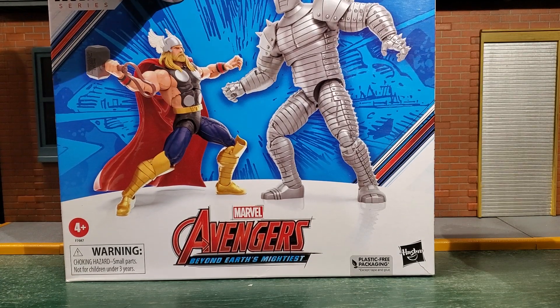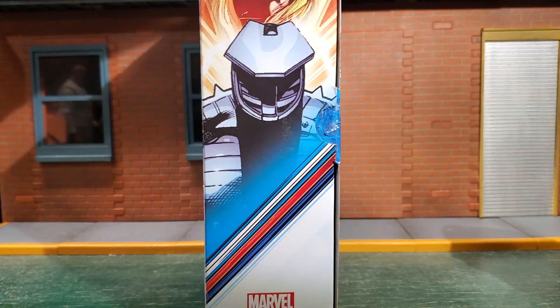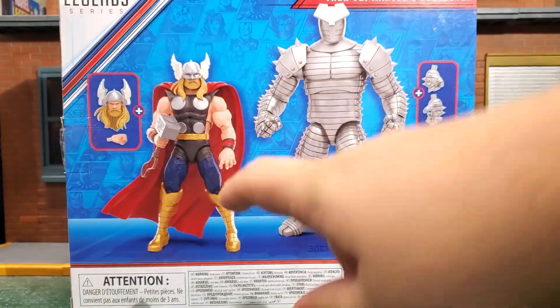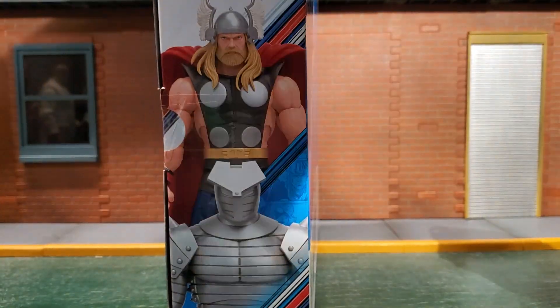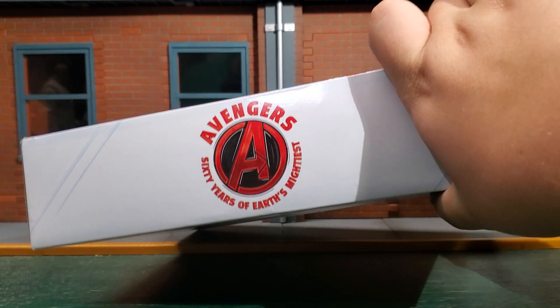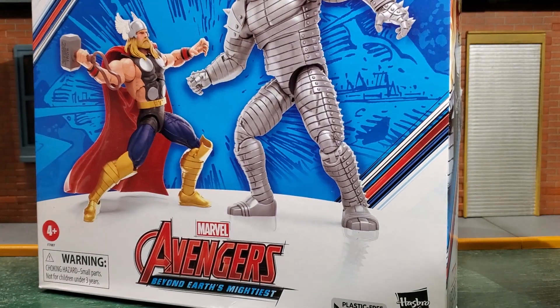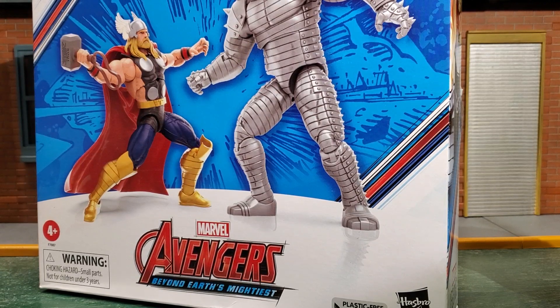Quickly looking at the packaging: you get a nice little picture of Thor and the Destroyer facing off on the front, a nice little stacked photo on the side, a picture of the two with their extra accessories, pictures of the figures on the side, Avengers Anniversary on the top, and not much else on the bottom. So without further ado, let's get these guys open because I cannot wait to get that Destroyer in hand.